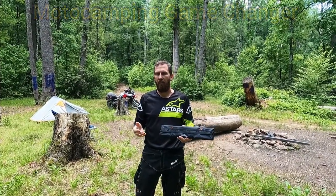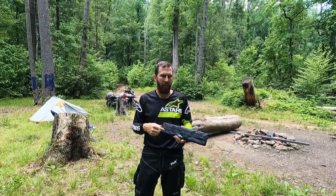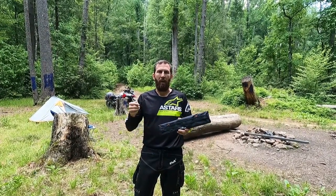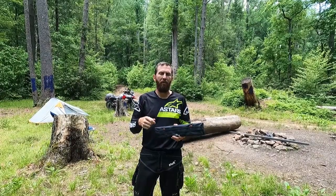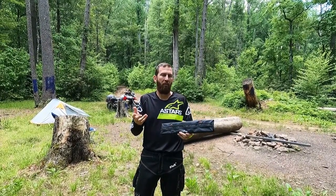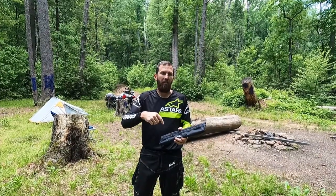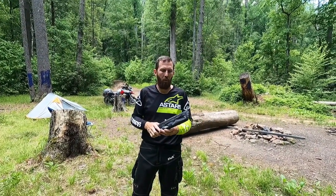I don't have a lot of information on it because this is actually a Kickstarter campaign and I'm not associated with them. They just sent me the table to test. I'll drop all their links down in the description so you can read all the information and see if you want to participate in the Kickstarter. I don't fully know what a Kickstarter is, but check those links and you'll get all the information you want.